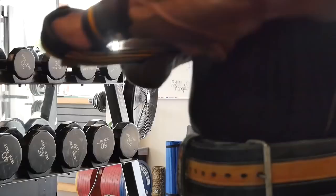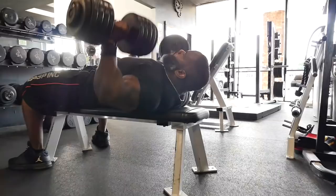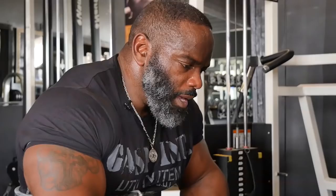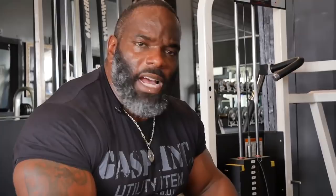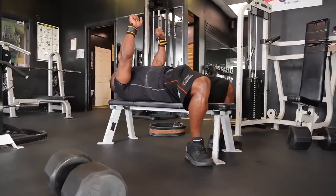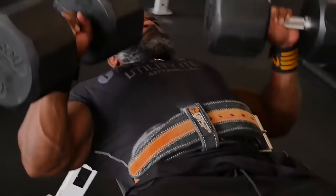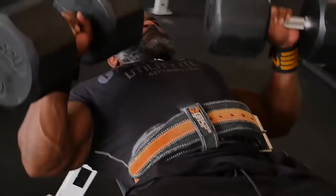The dumbbell flat bench press is one of my favorite exercises. One of the most important things people miss — even those who stay conscious about form on the barbell bench press — is when they grab the dumbbells and lay back, they leave their feet out in front of them and don't use the full power of their body. You must bring your feet back, set them in alignment with your hips, and use your legs to help press. That whole kinetic chain — set your feet, set a good base, press from your legs up through your body — gives you so much more power.